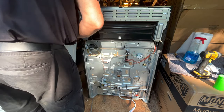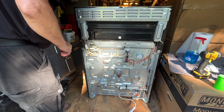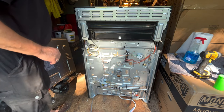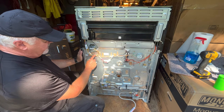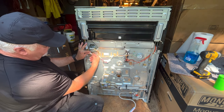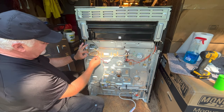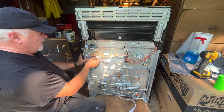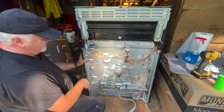The panel comes off easy — place that aside. Now that we get the cover off, your probe sensor is right here. Push this button in, pull apart — easy peasy. And then from the other side, you'll take the two screws out and pull the probe sensor out.